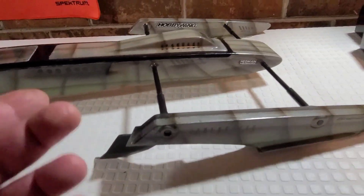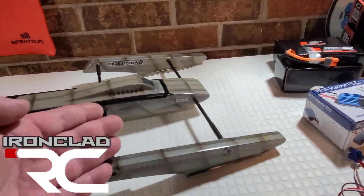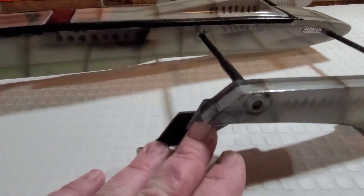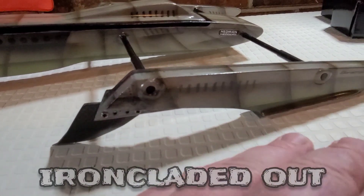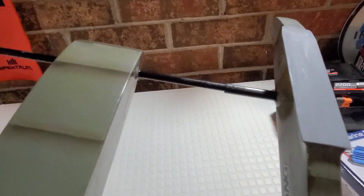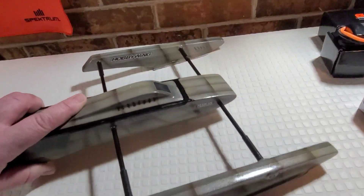Welcome back to Ironclad RC. We got the Ironclad Rigger on the block. Last video we iron-cladded the turn fin bracket — that fiberglass bracket is not going anywhere. We also added birch ride pads to the boat, and we're going to check that out in this video.